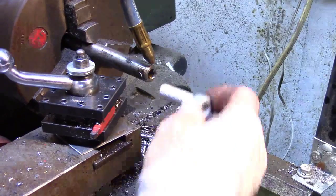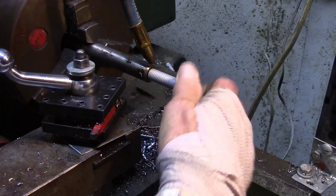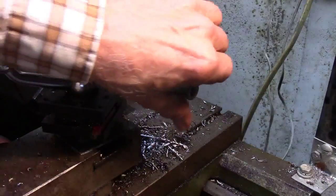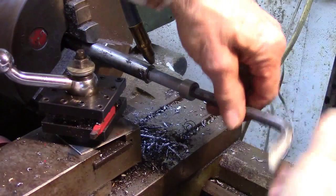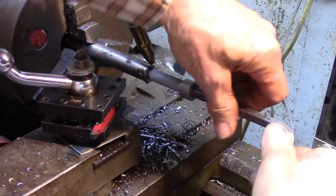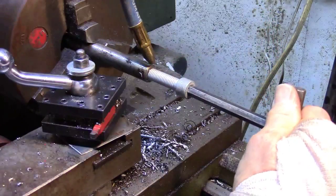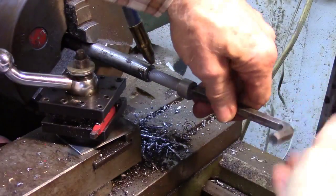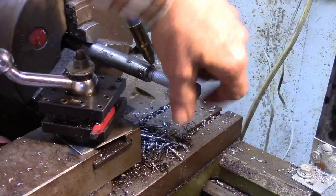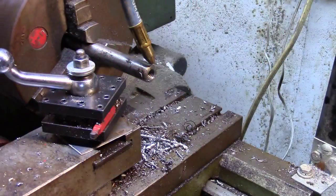Now since this is a half-13 thread, it's going to be a lot easier to run than a fine-threaded one. So now we've got our screw — we can go all the way in until it bottoms. I could tell, but all I'm doing is showing you what you need to do. And there you go — another little project you can do.